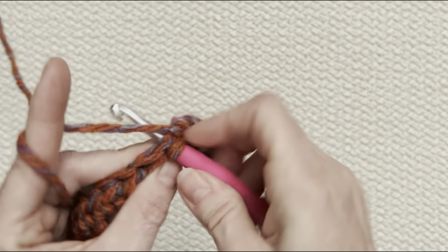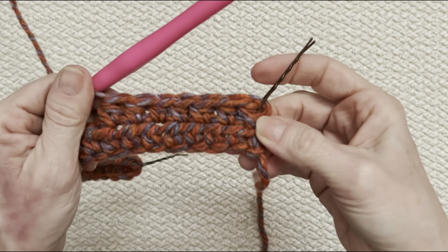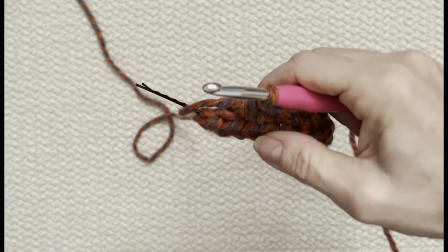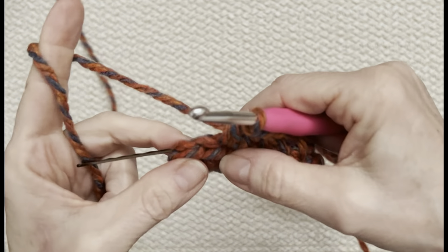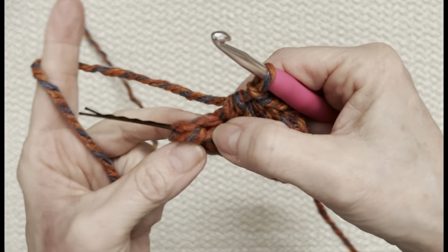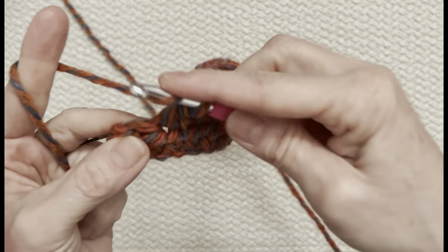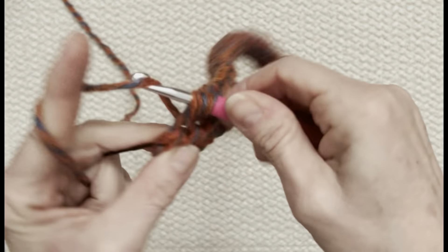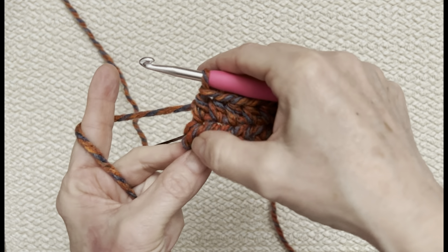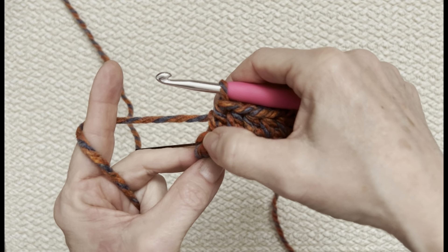Continue into each little space all the way across until you get to the end. A stitch marker is so important because a lot of beginners would think this last stitch isn't there — you have to search for it. For me, after 22, this is my 23rd. If you miss that last stitch, your edging will slant; if you work into it, you'll have a straight edge up the front.